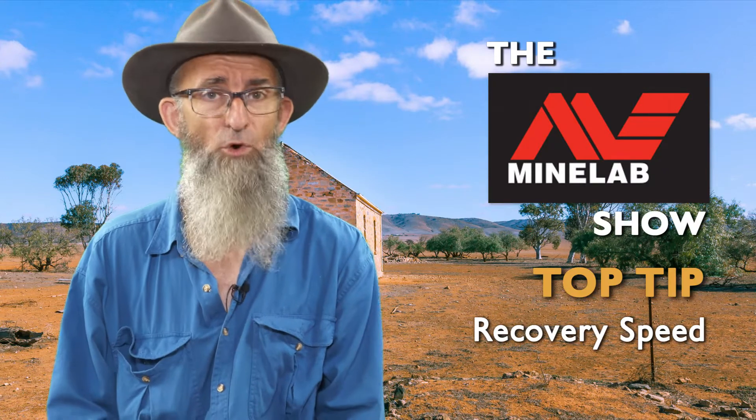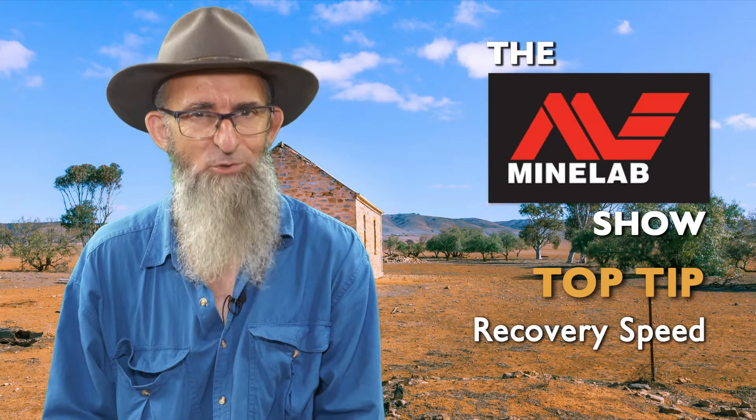G'day folks, I'm the Coffee Bush Kid and today we're going to talk about recovery speed — what it is and why you would change it.